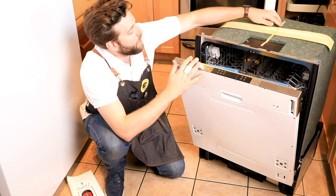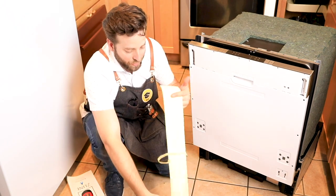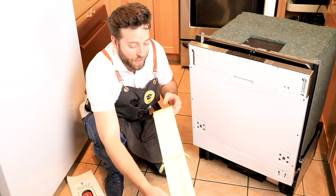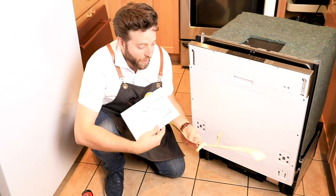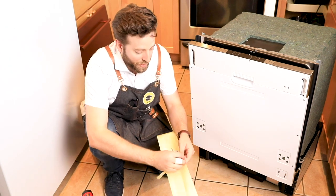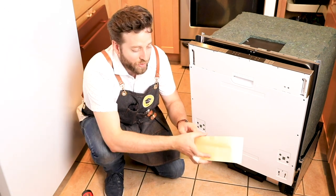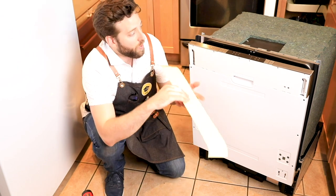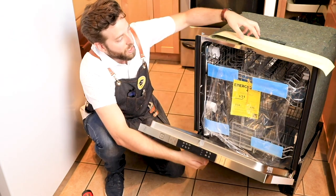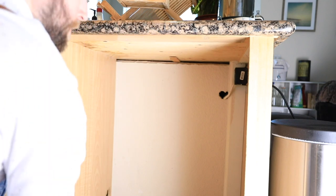There is one thing I noticed on here — there's this strip, a kind of vinyl adhesive on the top of the dishwasher. It wasn't mentioned in the manual at all, but I know what this is. It's called a condensation strip. This will adhere to the bottom of the cabinetry so that when you open your dishwasher, the steam will roll off the cabinetry instead of eating away and creating more condensation and mold in the cabinetry.